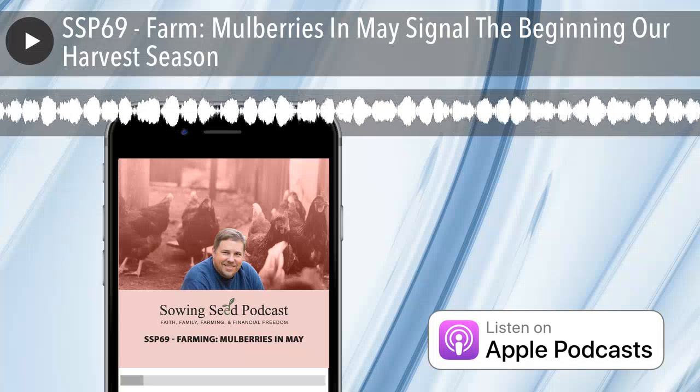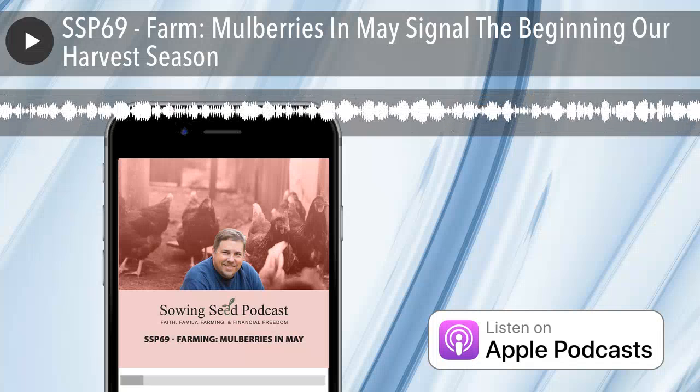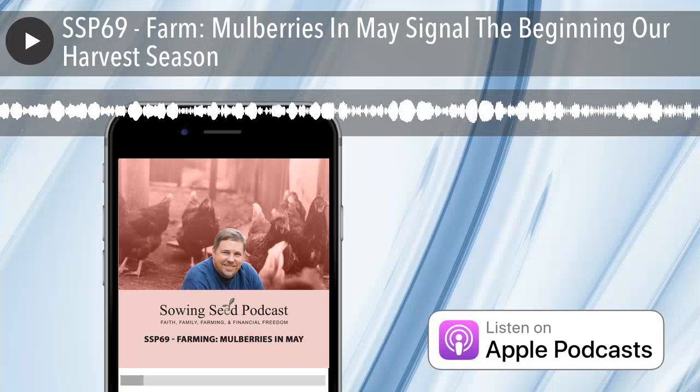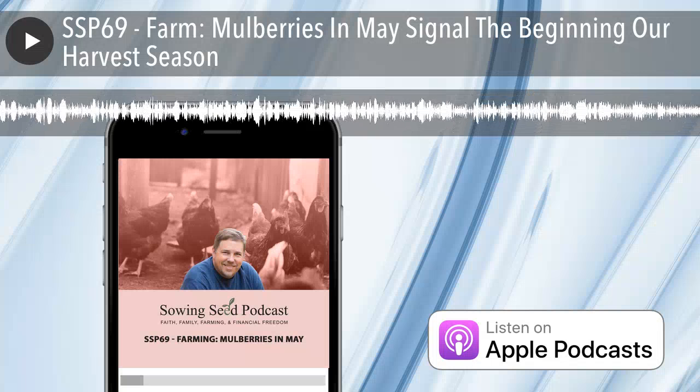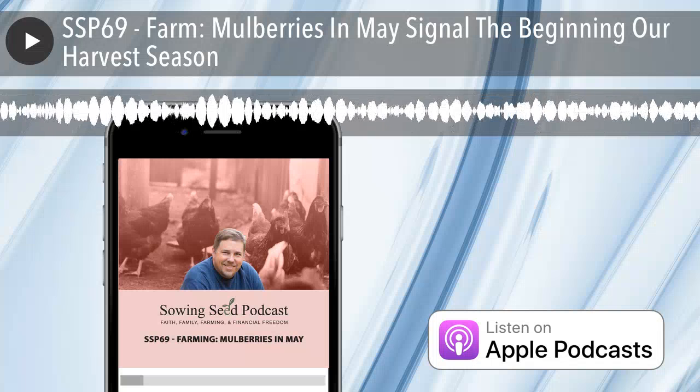God bless you. Thanks for listening. Check out our website, sowingseed.net, and the Sowing Seed channel on YouTube. If you got something out of today's podcast, give us a five-star review on your podcast player of choice. Until next time, go plant the seed you need to succeed.